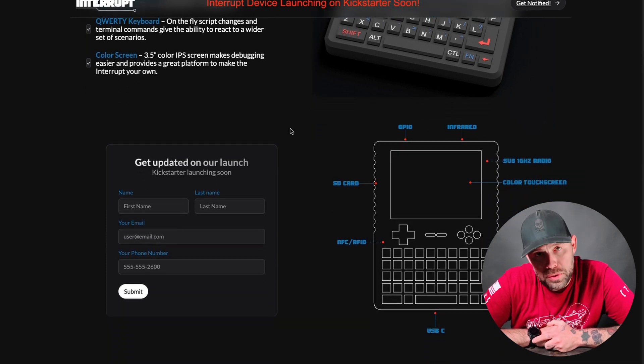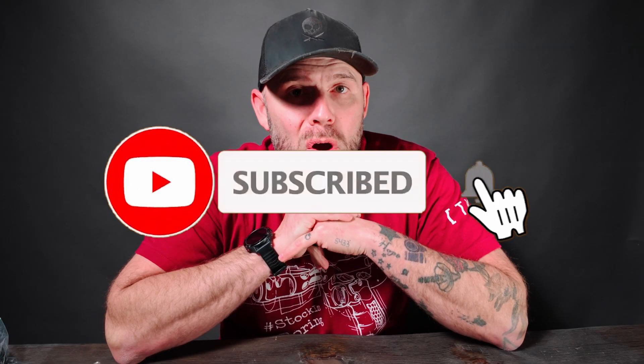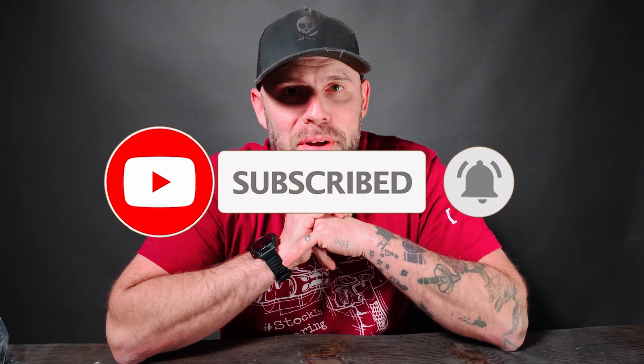So if this is something that interests you, go check it out via the links in the description below. Again, this is not a paid promotion by any means. I really like to hold items in my hand, do the touch and feel, go through the features, and give you my honest opinion — but this one looks like it has a lot of potential and I think the community will love it. Thank you for your time. Don't forget to like, subscribe, do that fun stuff, and I'll see you guys in the next video.